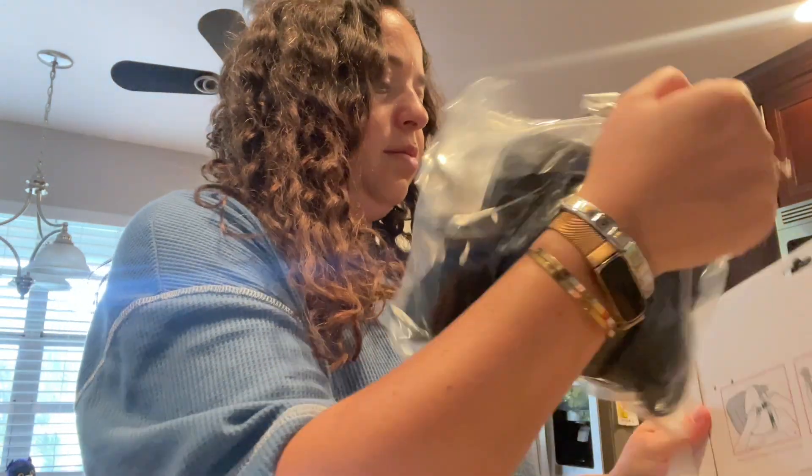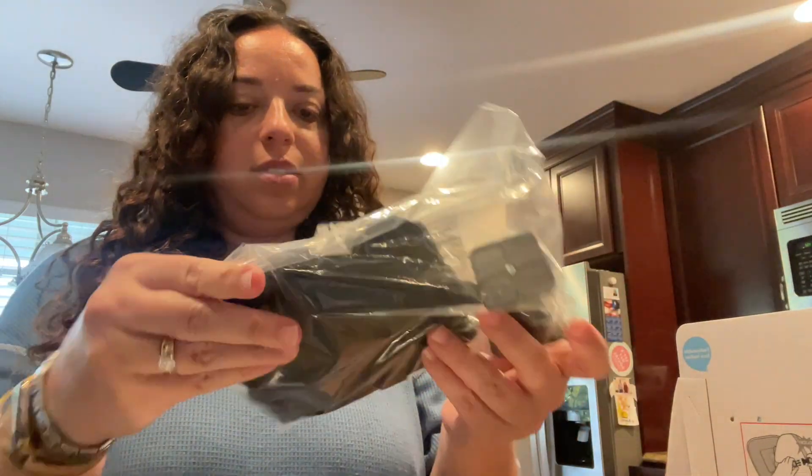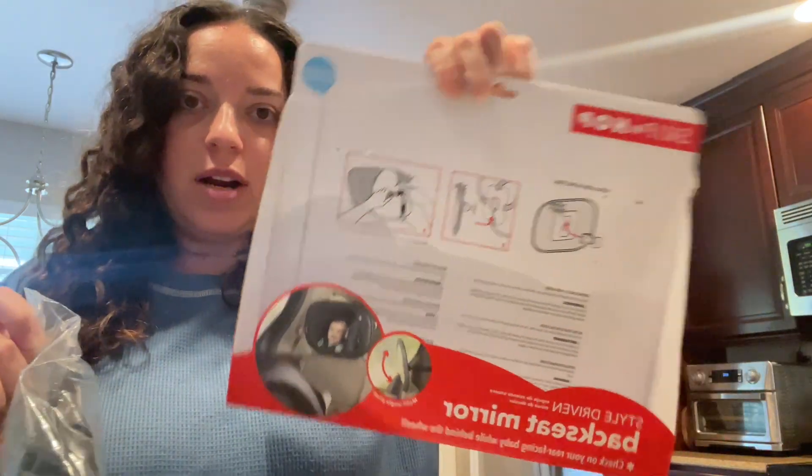It's a very clear mirror. Here is the strap — because it's more pieces you just have to attach. Very simple directions are right here on the back, so I'm going to get this installed in my car.